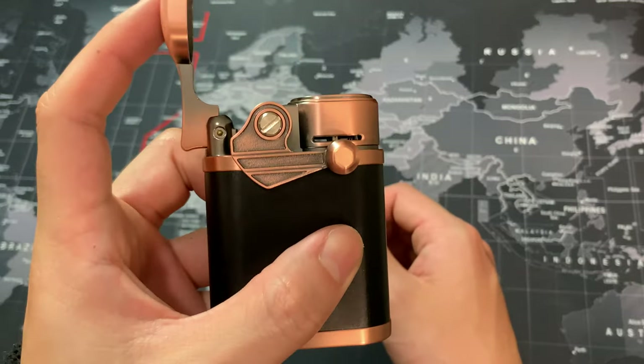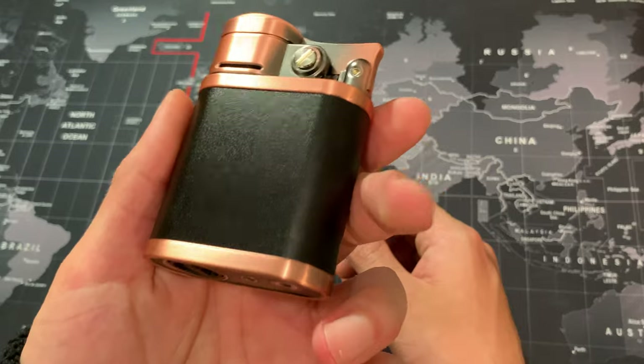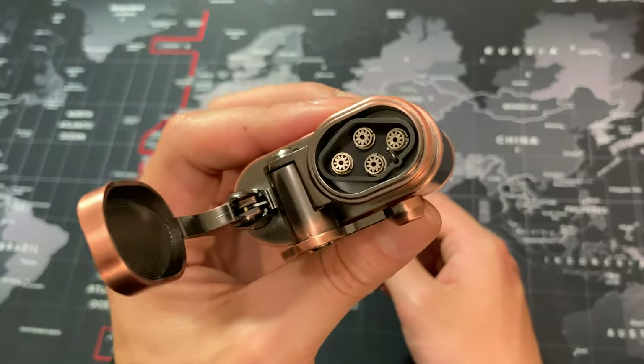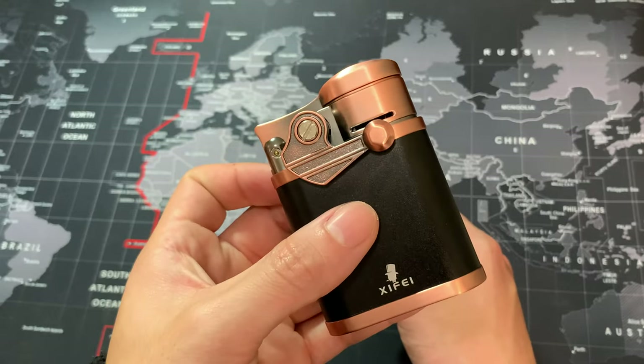Ignition every single time. Honestly, I haven't filled it up in about a week and a half and it definitely has a very large capacity overall. I think this is a great table lighter, and this quad torch lighter is going to be great for your bigger ring cigars. I definitely recommend it.